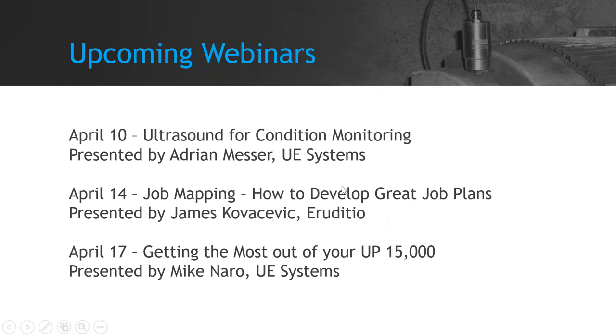James: Thanks for the opportunity. The topic is job mapping — how to develop great job plans. There's a lot of conversation around how detailed to get with job plans, how to develop plans that are repeatable and consistent, and how to get good time estimates. The presentation next week will walk through a method known as job mapping that allows us to break down an activity to the various levels of detail required and assemble that into a good job package. It's a visual technique, highly hands-on. We'll walk through that approach and make sure everyone has the opportunity to develop a good job plan.